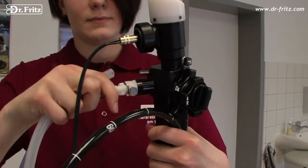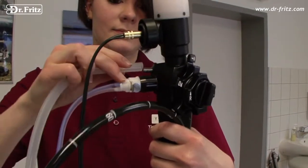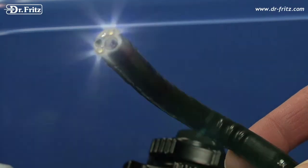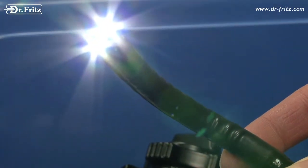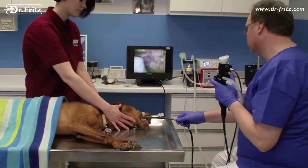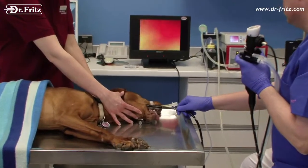A double tube guarantees air and water supply. The suction tube is connected to a vacuum pump. There is no external light source needed due to the integrated LEDs in the tip of the endoscope. The video chip and video processing unit is integrated as well.